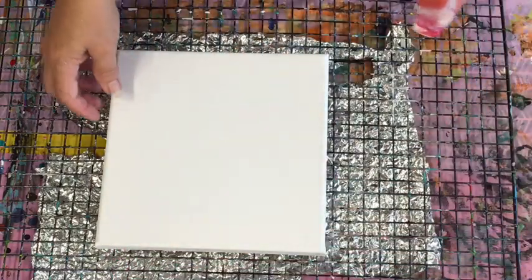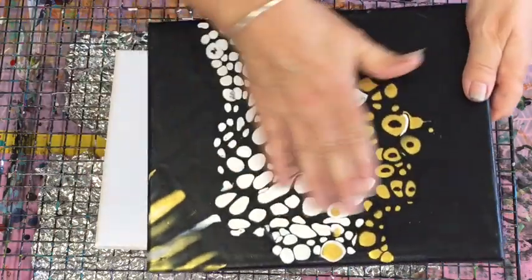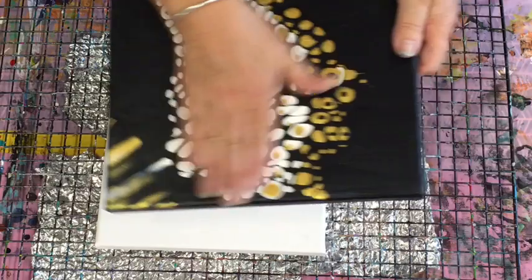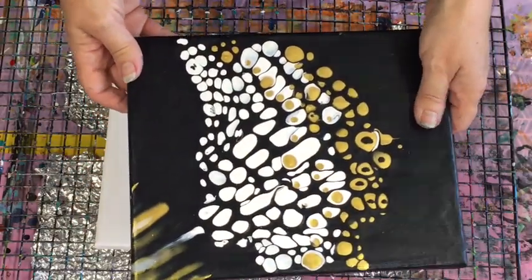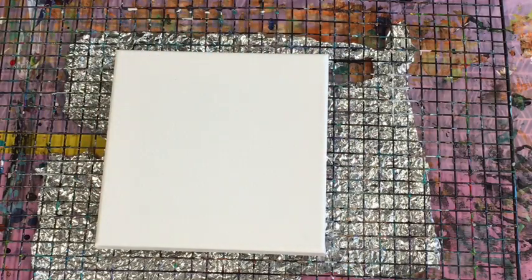I'm going to try a little thing with milk paints. When I did my pour a few weeks ago, I tried to create false cells — there's a video on that. I did it by injecting paint in a syringe onto the surface, so basically, if you haven't got cells, you can create your own — false cells.